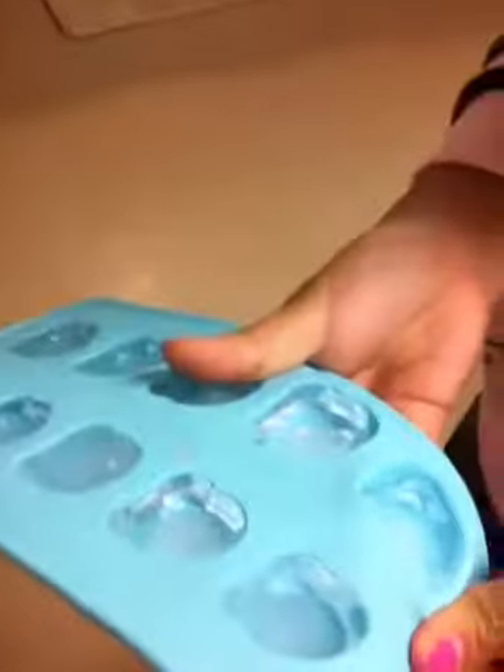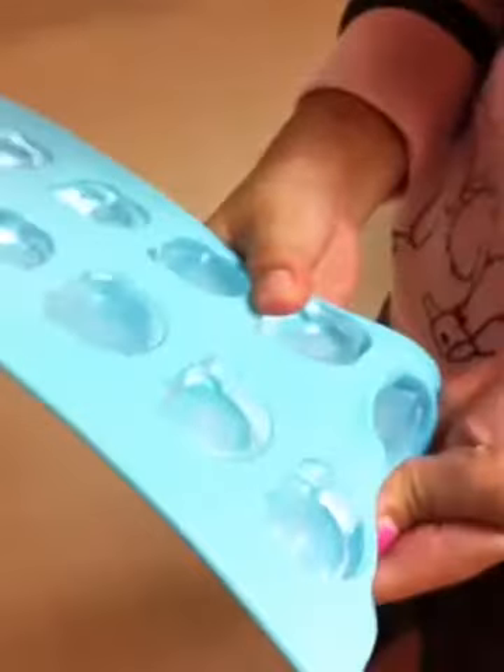First, what you will need is a mold to put your little treats in. I just have this one — it's filled with ice — so I'll take out the ice cubes to use it, and I'm going to eat one.